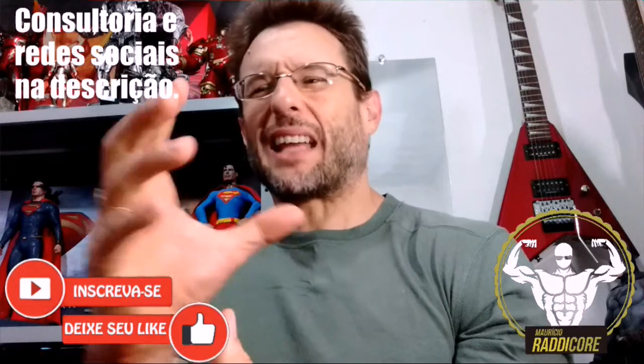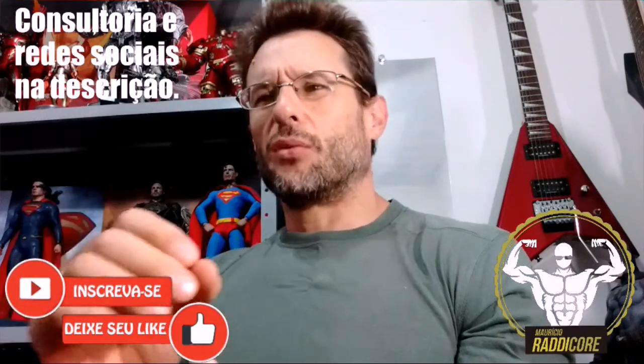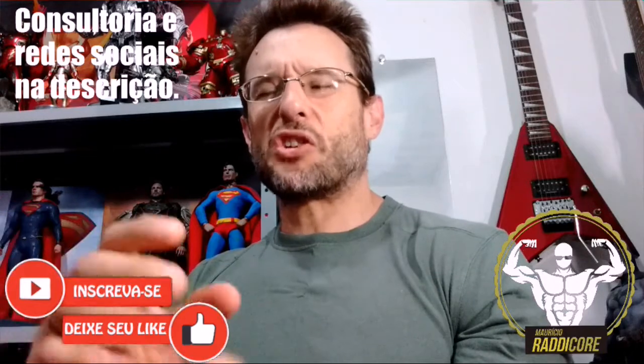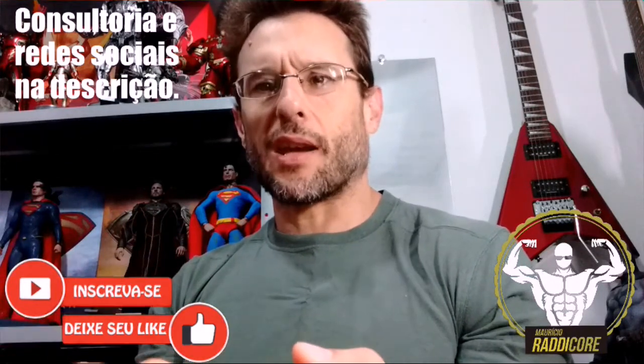Muito bacana pra arrematar aquele ombro bonitão. Técnica de exaustão que você pode usar no final da série pra arrematar o ombro, ganhar mais intensidade, exaurir mais — e com descanso e dieta.